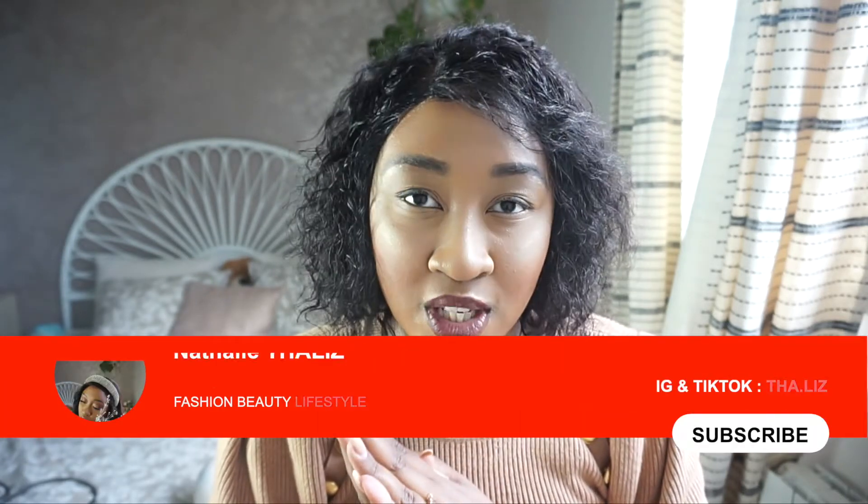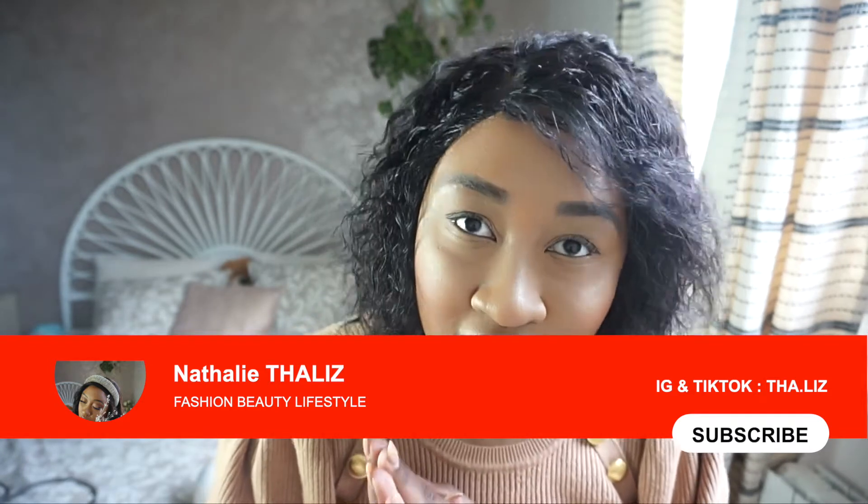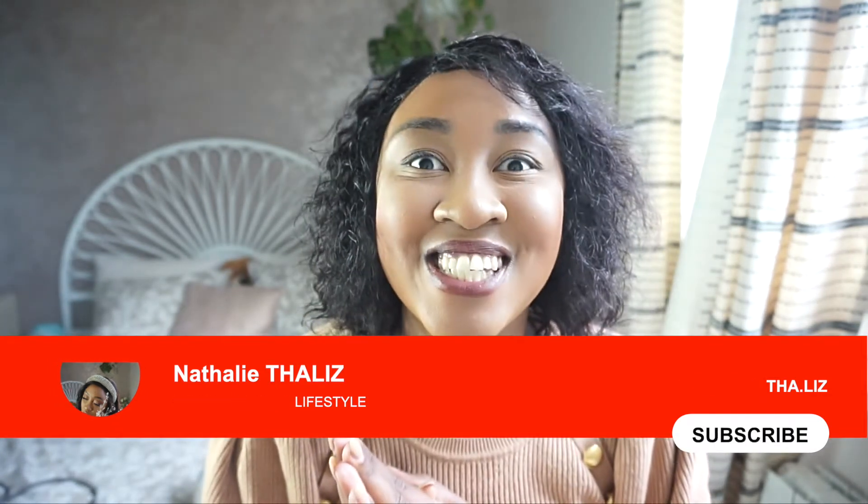If you guys did like this type of video, do not forget to subscribe to my channel. Every Sunday there is a brand new video on this channel, so make sure to subscribe and also stay safe. Thank you guys for watching and let's jump straight to this video because I'm going to do a voiceover.